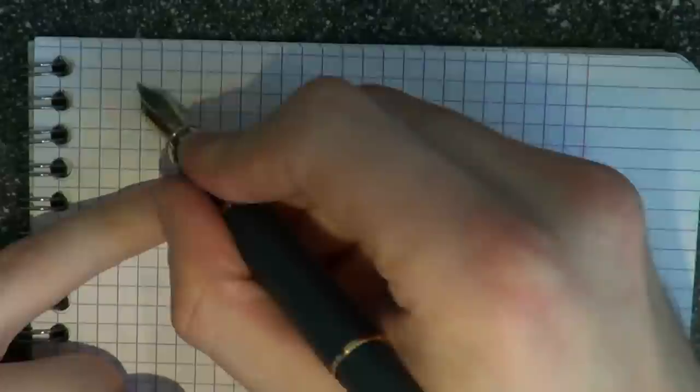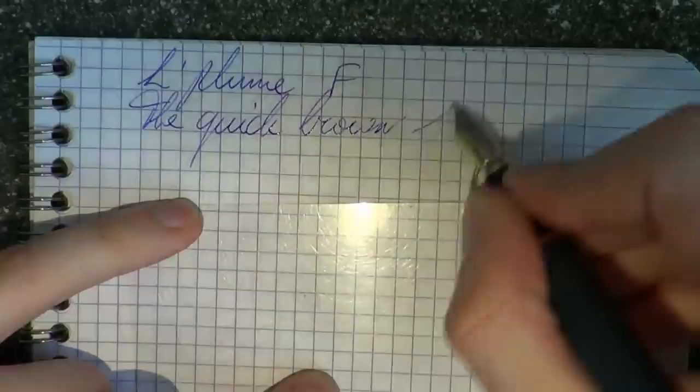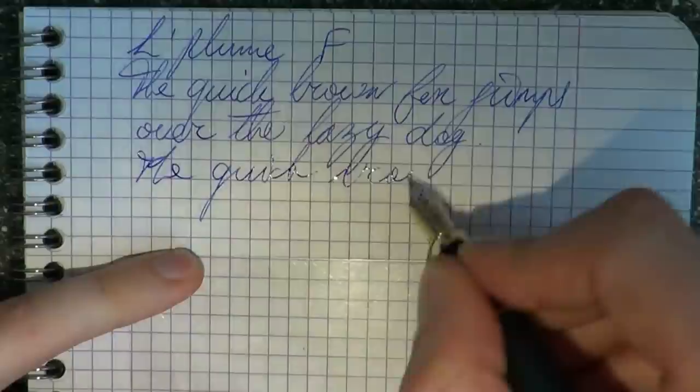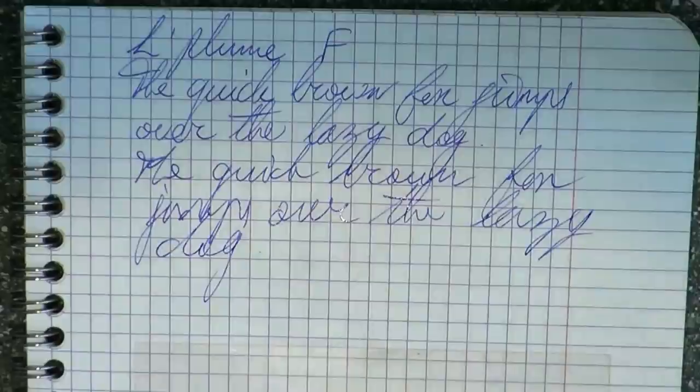Of course I'd almost forgotten we'd have to do a writing sample as part of the review. So here we have the Elplume fountain pen. The nib is fine and it's been nib-meistered. It's definitely smooth now, although there will always be some feedback — it is a fine nib, so you always have a bit of feedback. That's just the nature of the nib.